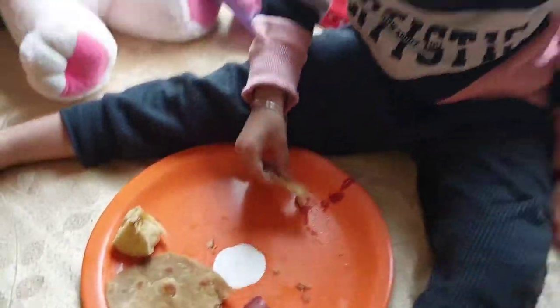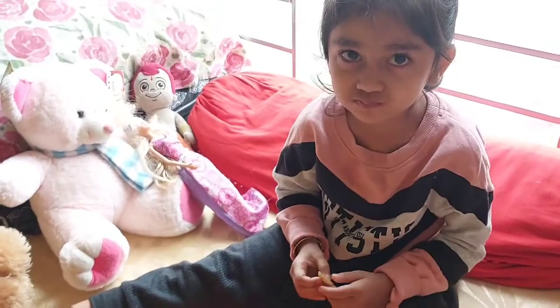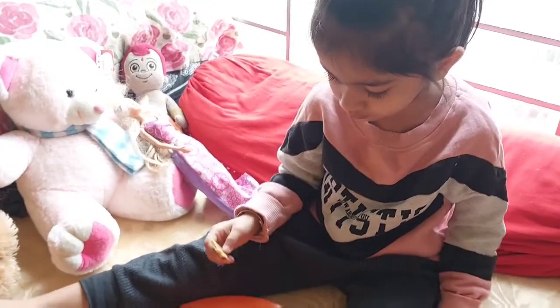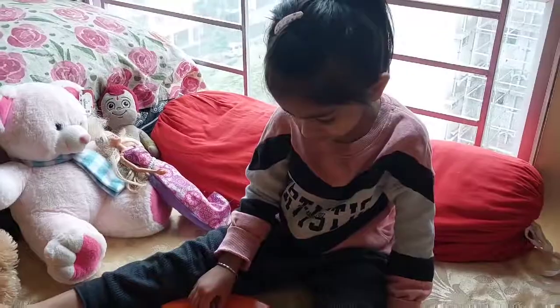Hey everyone, welcome back to my channel, this is Bono Shri. I am very excited to see you in this recipe for breakfast, lunch, or dinner.